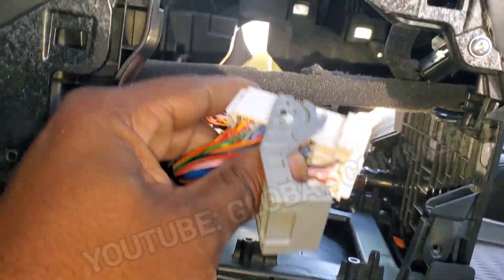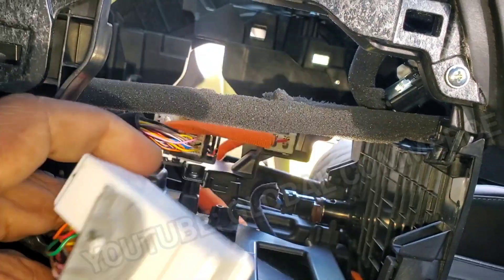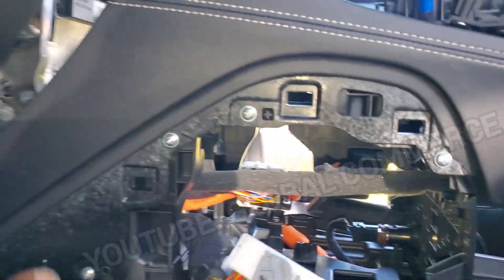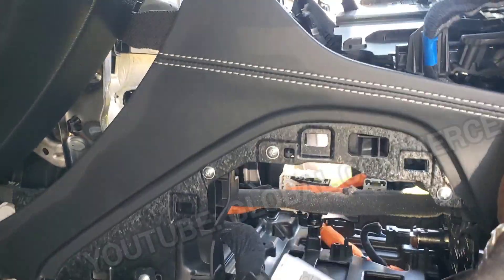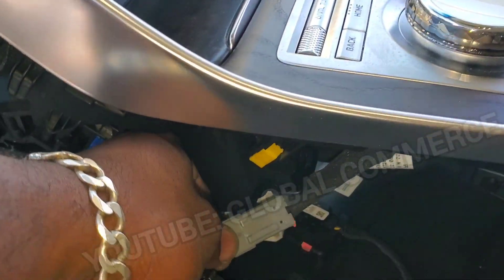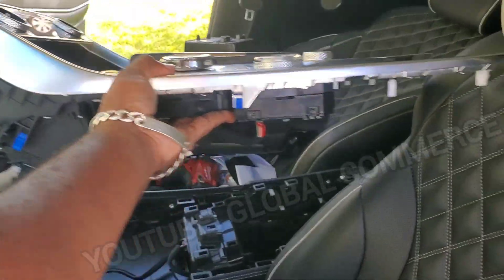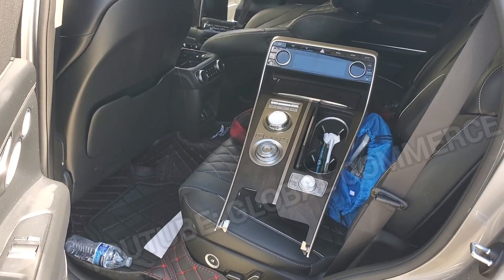Come down here and release this clip — there's a clip here, hit this tab, pull it back and it'll slide out. At this point the whole thing is moving and loose. There's one more gray clip here you've got to disconnect, and then the whole thing is completely free.